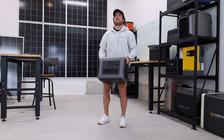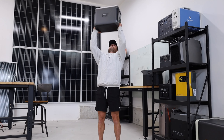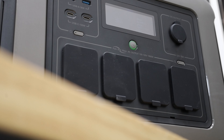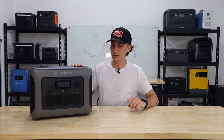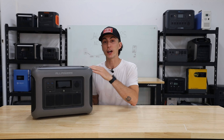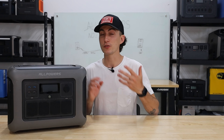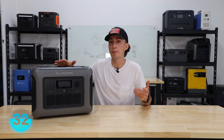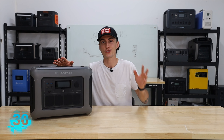First up, this unit weighs 37 pounds, so it passed the tiny baby lift test no problem. It's a 1152 watt-hour battery bank with an 1800-watt pure sine wave inverter and a 3000-watt surge — I have no idea where they got the 1500 name from. It has a maximum AC input of 1500 watts, which would let you charge it in about 45 minutes, and a maximum solar input of 650 watts, which is just about two hours to charge to full.